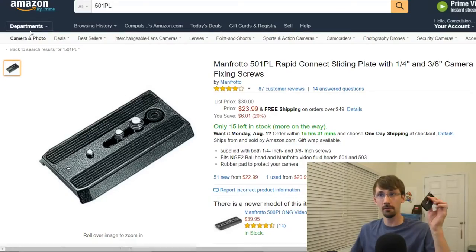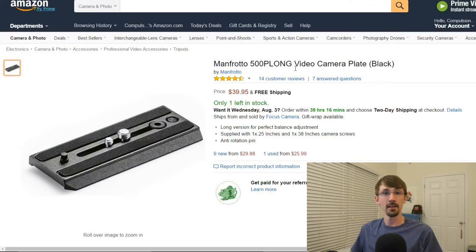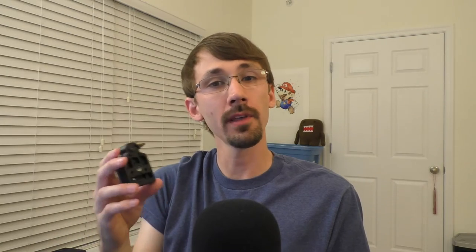So not only is the 504 or the 501 plate affected, the 500P long plate is also affected. Now, what specifically is the problem? This Manfrotto 323 uses the RC2 quick release system. They also have a more robust RC4 and another RC0. I'm not sure what's stronger, the RC0 or the RC4. The RC4 appears to be getting phased out and it's also more expensive than this.